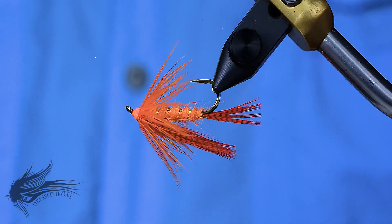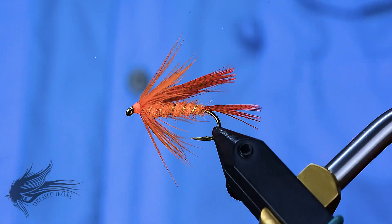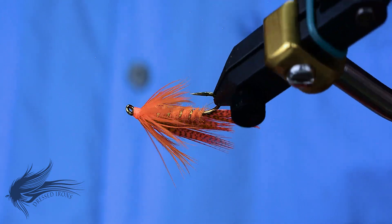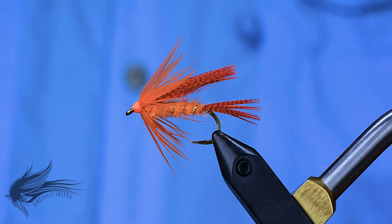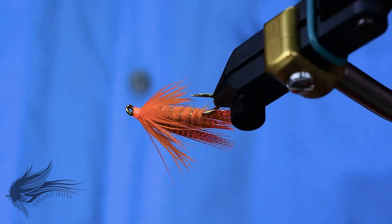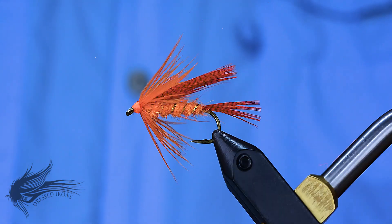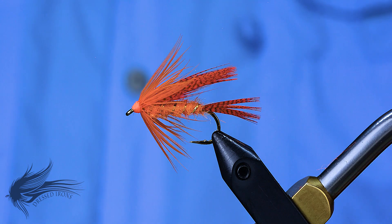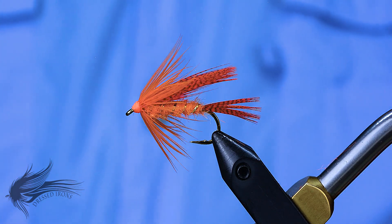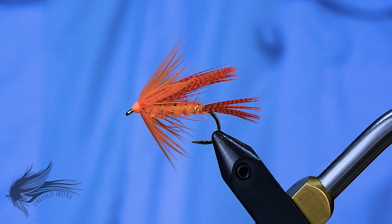I'm doing another panfish fly this week and we're going to be doing a fly called the orange mallard. When I originally ran across this fly years ago it was called the orange teal, because the tail and the wing were made out of teal feathers. At the time I didn't have any teal so I just used the orange mallard, and this fly has produced very well for me over the years.